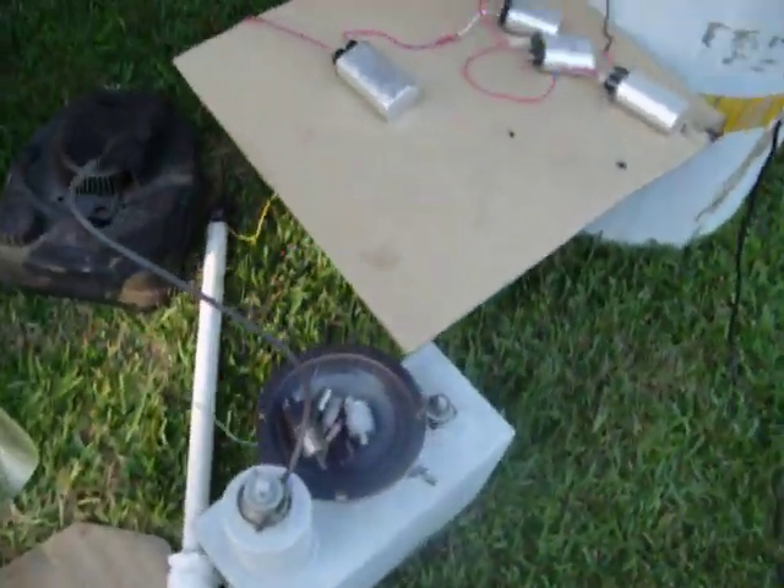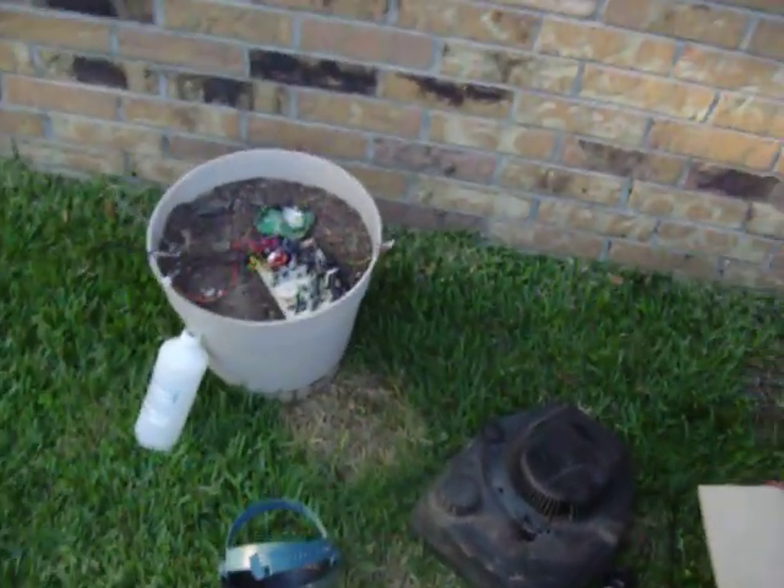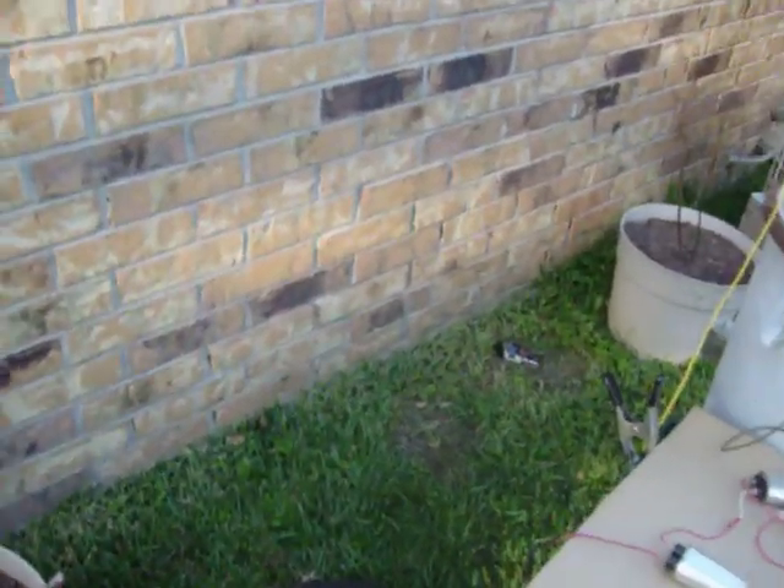I got a speaker, a motor, and a vacuum tube, and some capacitors. So first thing is the flyback transformer, because I've been waiting for this for a long time.